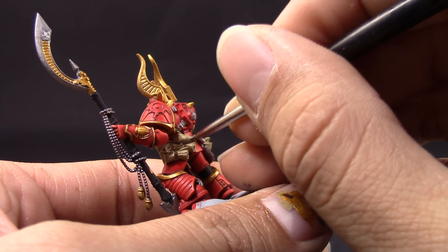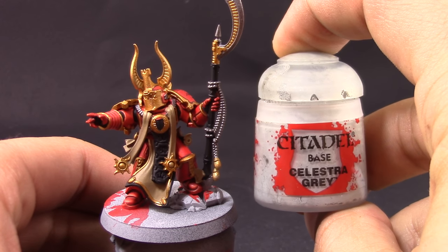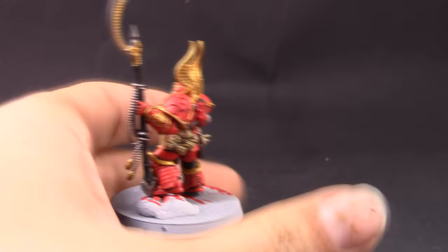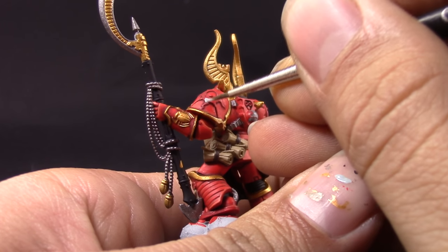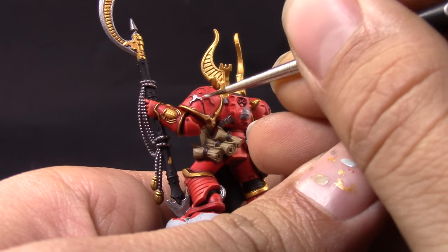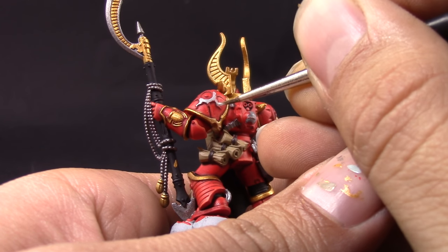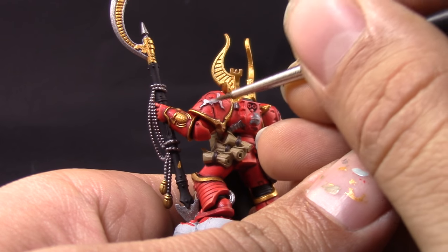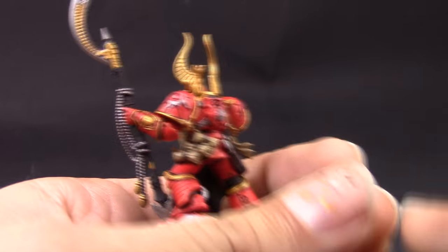I'm going to use Drybark to paint the holster of the gun and the leather straps that hold the scrolls together. The normal model has this in black — you can go with black if you want, but I went with brown, it's just one more color to use. Next I'm going to use Celestra Grey and with this color I'm going to paint all of the symbols I want to be white. This grey is a very good base coat for white to cover over quickly.